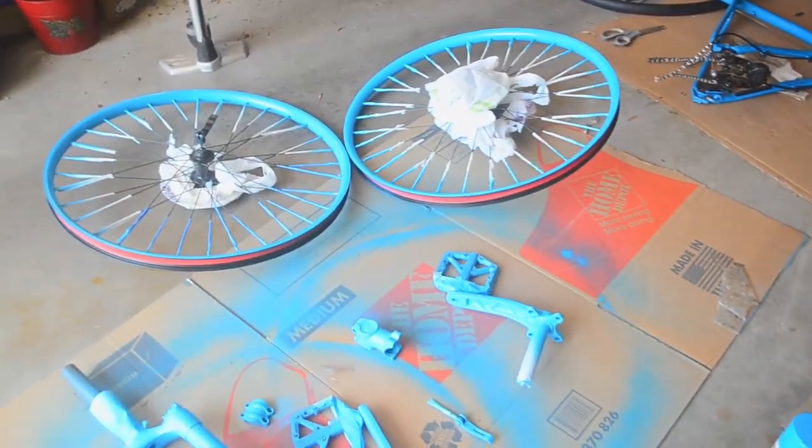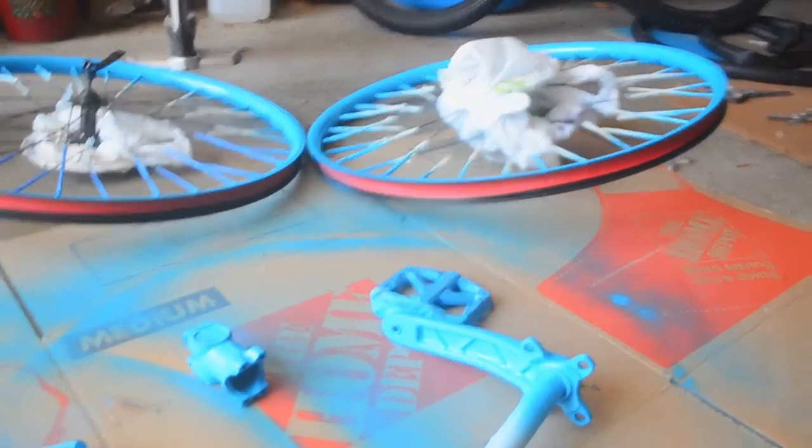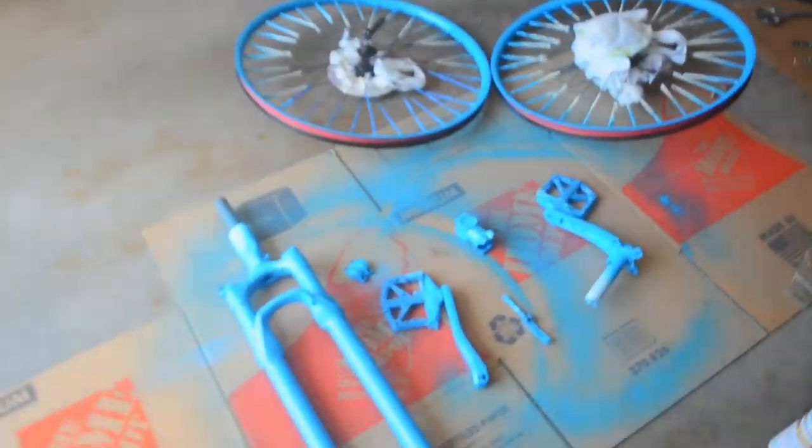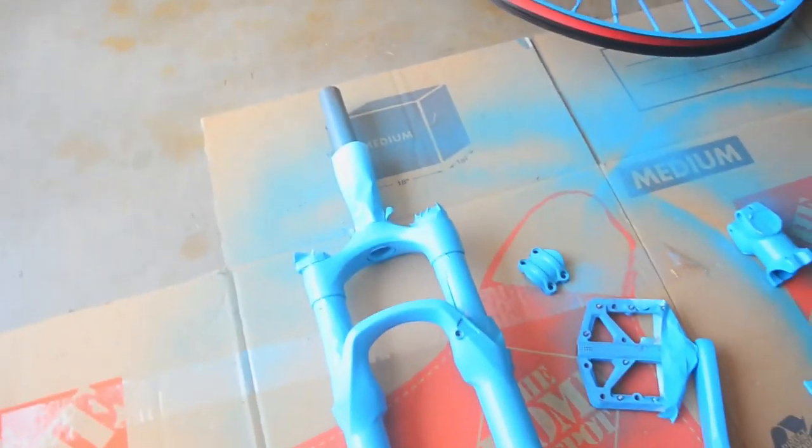All right, so it is day four or five — something like that — and we have all these parts here that need to be de-taped. It'll be just like Christmas and we'll see our nice painted parts. I'm going to get all this tape and paper off these parts, so let's get to doing that.